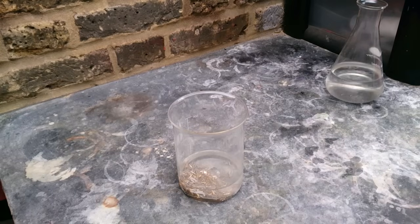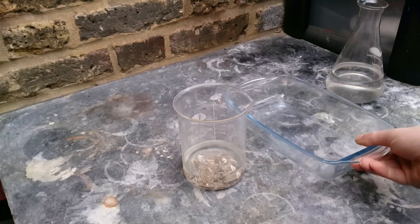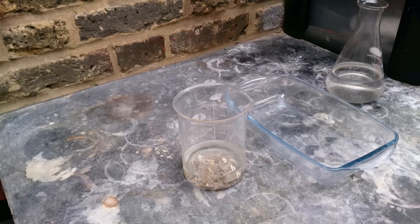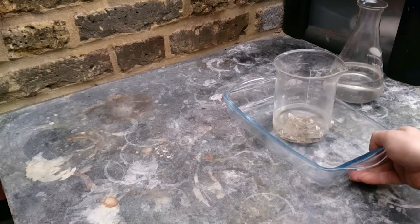Depending on the alloys used in the contacts, almost immediately you will see some bubbling. It is also a good thing to have a plan B whenever you work with hydrogen peroxide. In case it boils over, everything will be collected in this borosilicate tray.